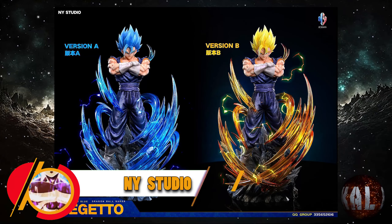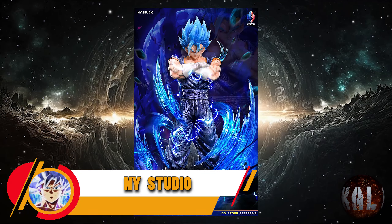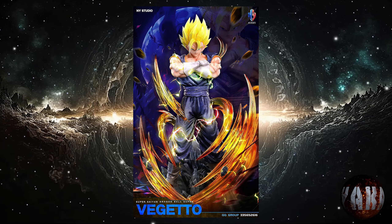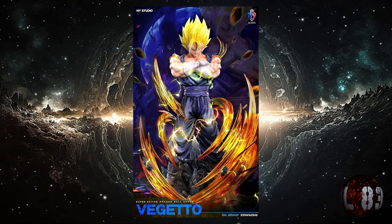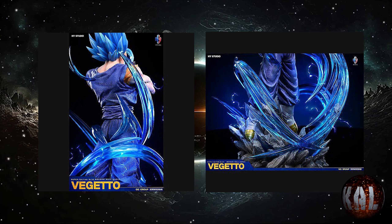En Y Studio nos trae esta resina de Vegito, tanto versión Blue como Super Saiyajin. La versión A será la del Super Saiyajin Blue y la versión B la del Super Saiyajin normal. Con una medida de 30 centímetros de altura, y está prevista para la cuarta temporada de este 2024.